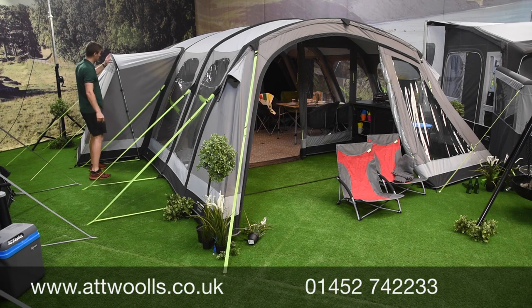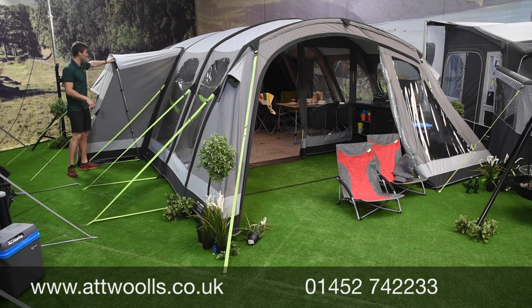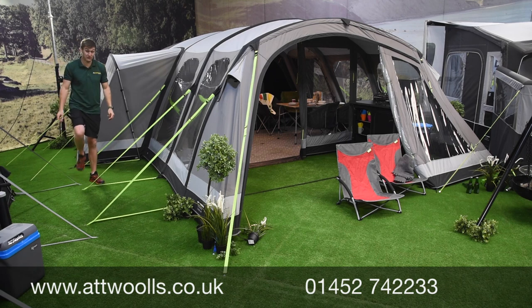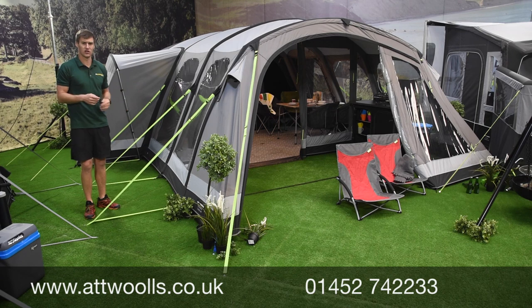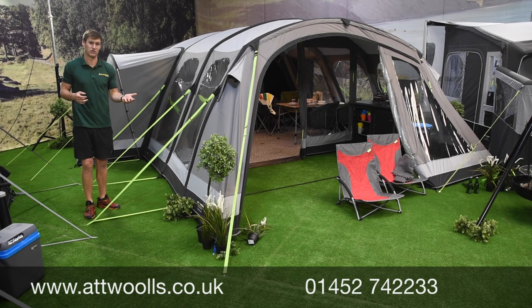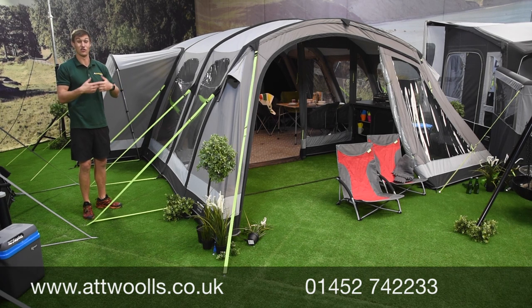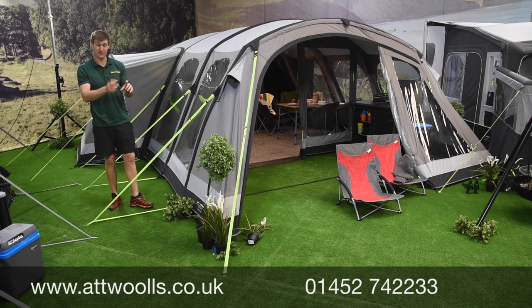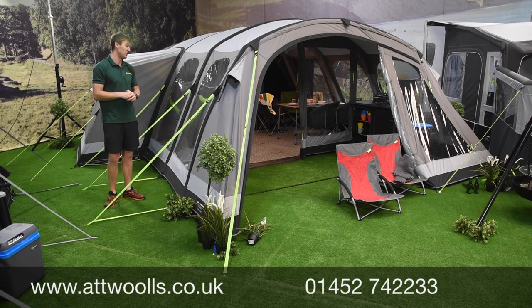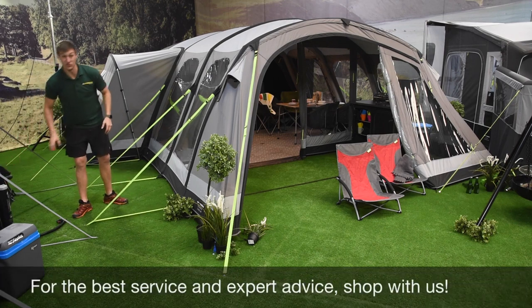The annex zips on and off as you want. There's a steel pole and a nice embedded sleeve to feed it through - something you can add on as and when you want. You can check out our pitching and packing videos to see how quick and easy it is. I put this Studland up on my own in the best part of about 12 minutes, which for something this size makes it the perfect idea for going away for a week or weekend. Each beam is done individually and uses the Camper Boston valve; a manual stirrup pump is supplied with it.